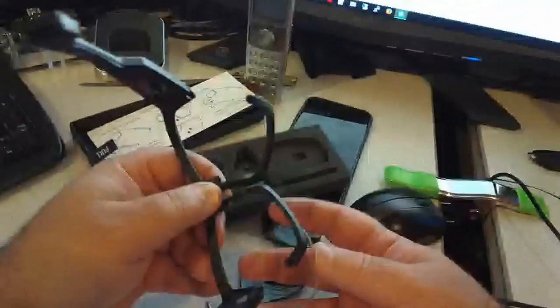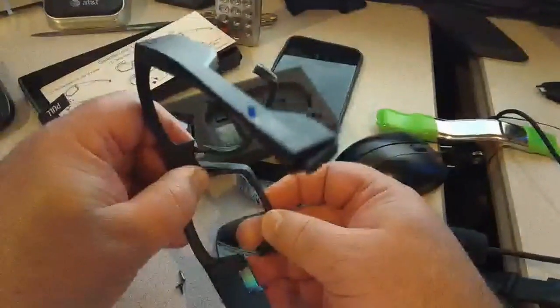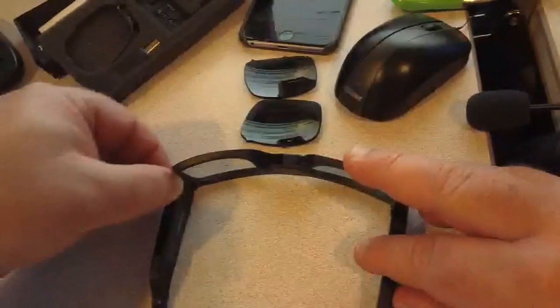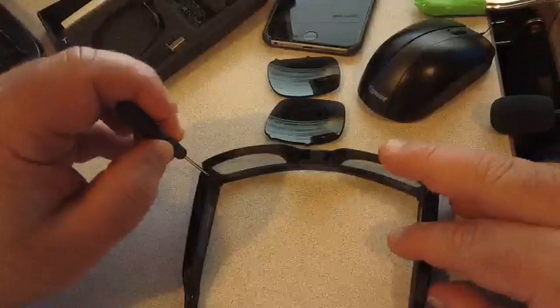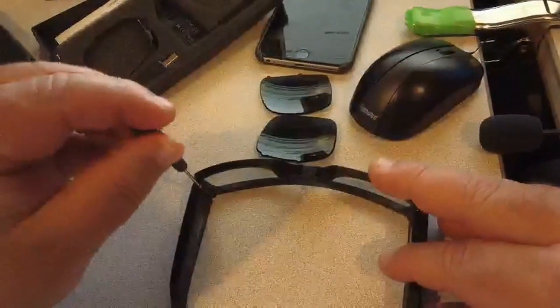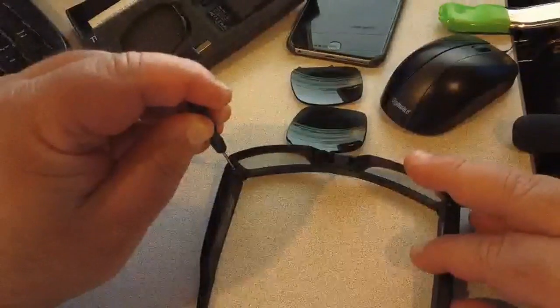Do the same thing with the other side. Once you have both lenses in, go ahead and replace the screws under the arms, and you're pretty much done.